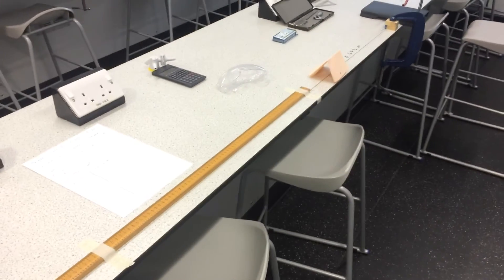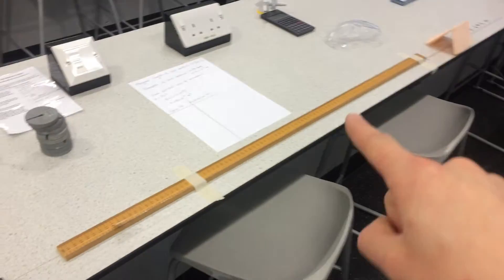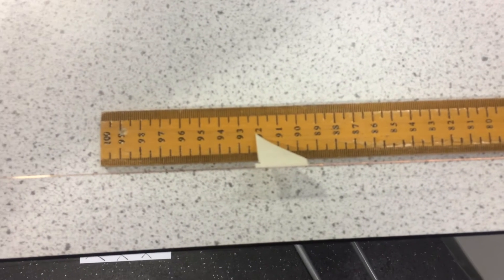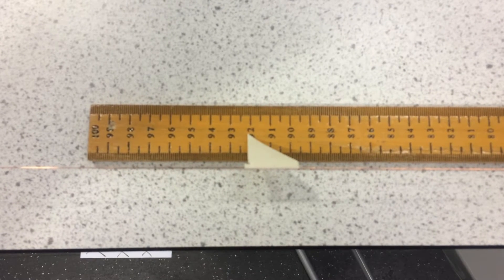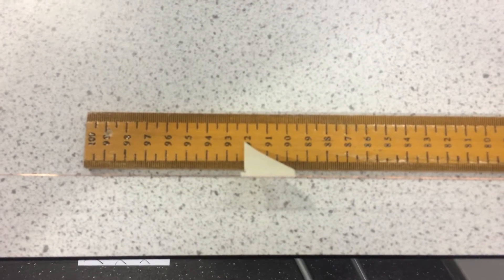Also down this end of the equipment, we've got our pointer as far away as we can from where it's clamped down. The reason that's better than having it really close is that you've got a much longer original length, and therefore you're going to have a smaller percentage uncertainty with your measurement.